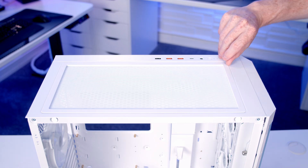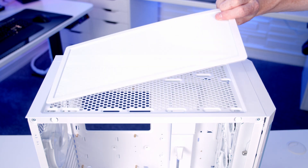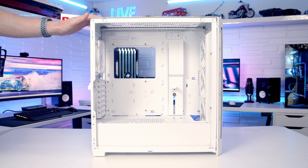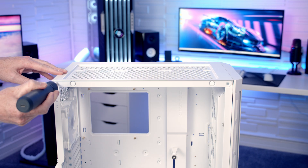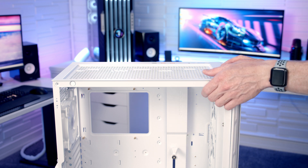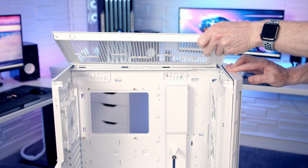On the top of the case we've got a magnetic dust filter which can simply be lifted away. To give us improved access to the build as well as simplifying the process of mounting fans and radiators at the top, the top of the case is removable. There are two screws to remove at the front and then the top panel can simply be tilted up and lifted away.